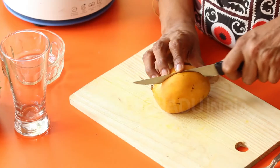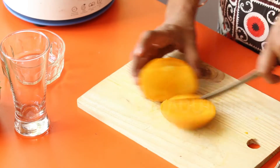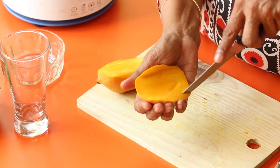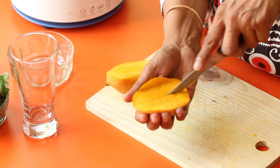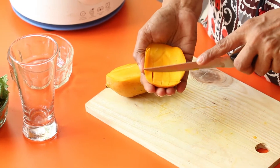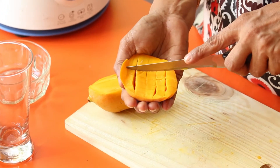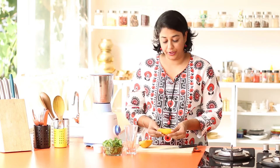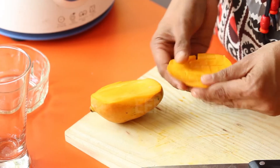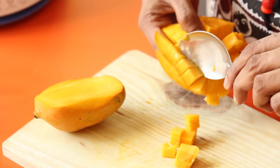Next, I am going to show you how to prepare the garnish for the drink. Take a mango and lightly score the flesh or the pulp. Rotate it and make a grid pattern of little squares. Try to keep them as even as possible, then flip it over and with a spoon just take them off — as simple as that.